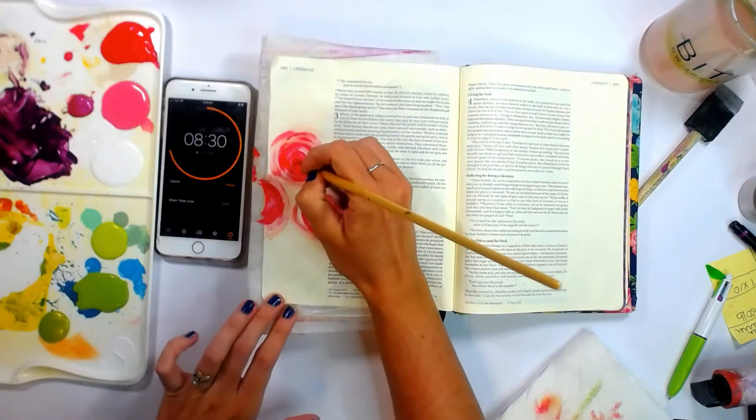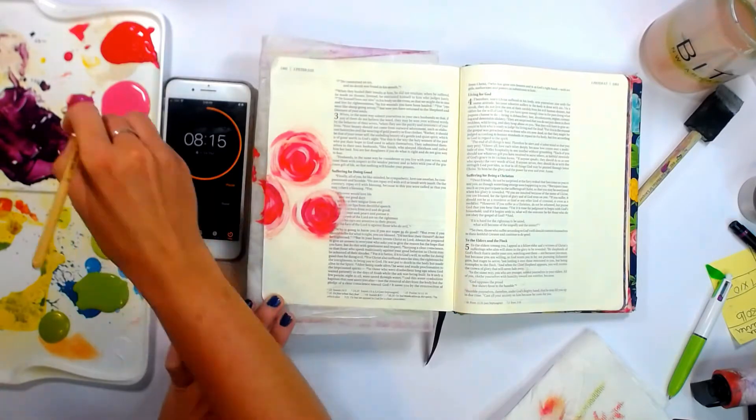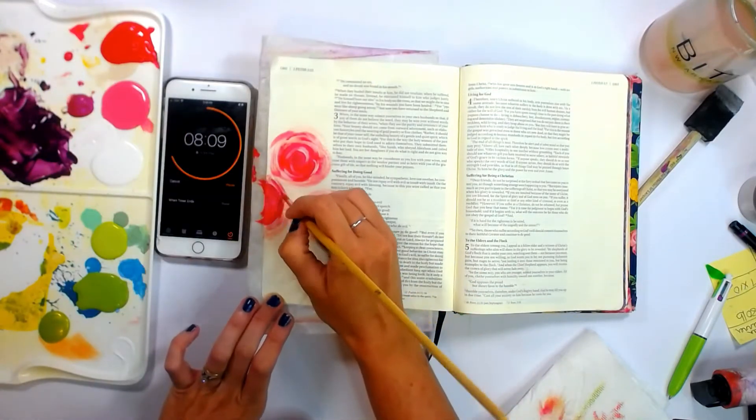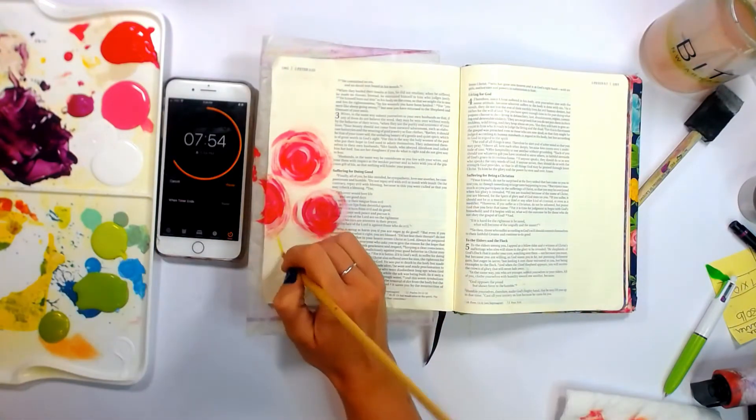I'm also adding a color called Color Shift from FolkArt. This is Pink Flash, just to add a little more darkness and to add a little shimmer to the finished product.